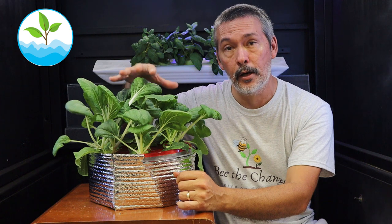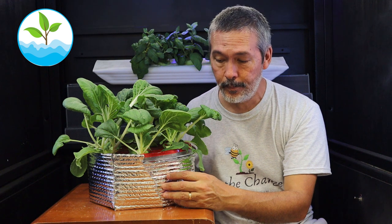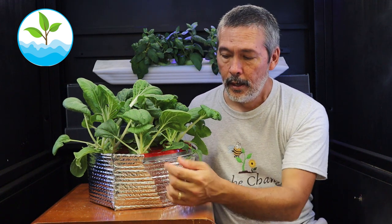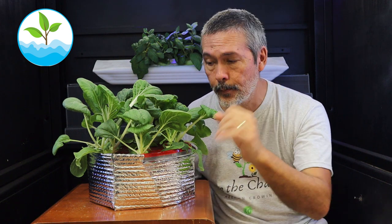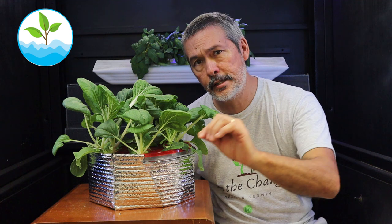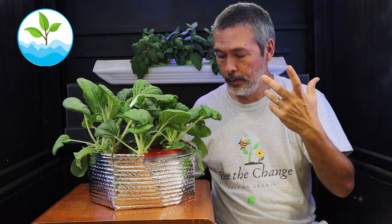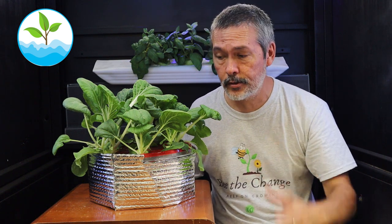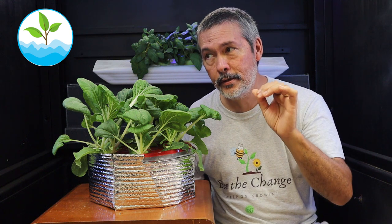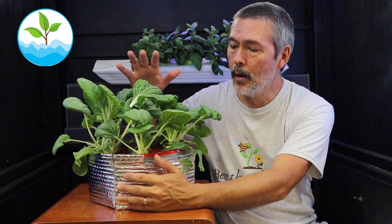There are a couple of things that happened above ground and a couple of things that happened inside. Inside, we're going to talk about the algae and the nutrient level. The nutrient level is very important, and there are a couple of misconceptions I want to clear up because I get questions about that all the time. I've gone through the same troubles myself over the past 10 years, so I just want to save you guys the trouble.